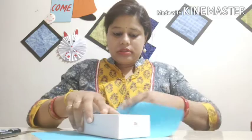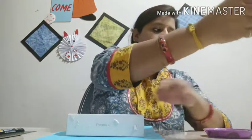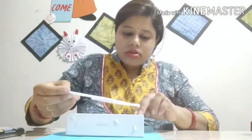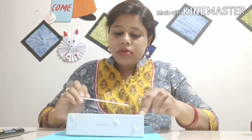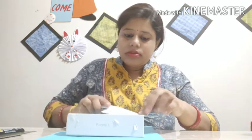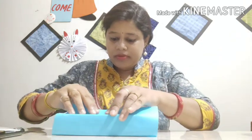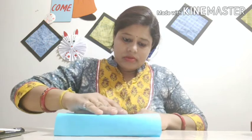Let's wrap the box first. Take some gum and paste it here. Put some gum on the top so it will spread. Now I am folding the paper. The paper cover is complete on one side.